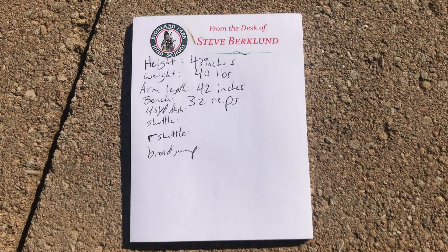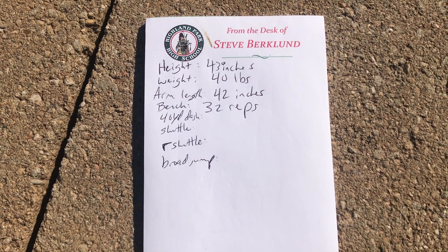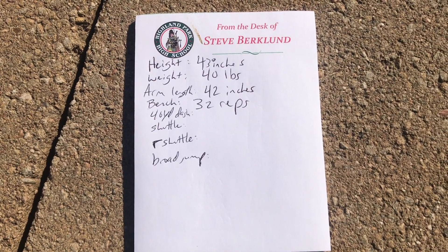Here's an update so far. She's 43 inches, 40 pounds, has an arm length of 42 inches, and she did 32 reps on the bench press.